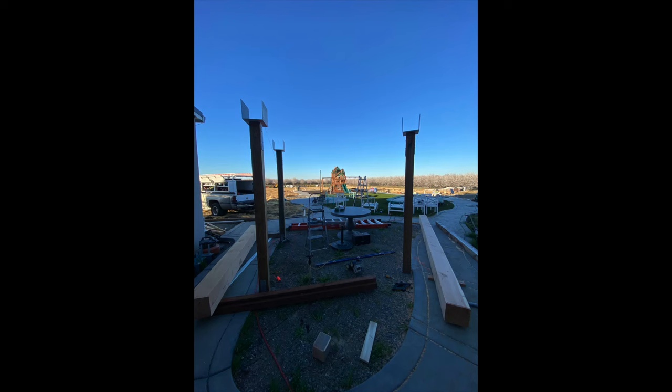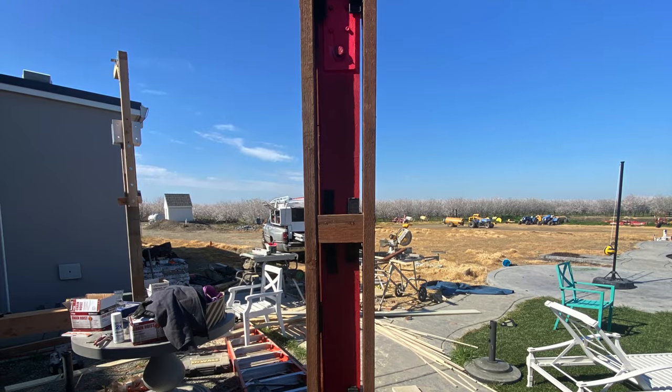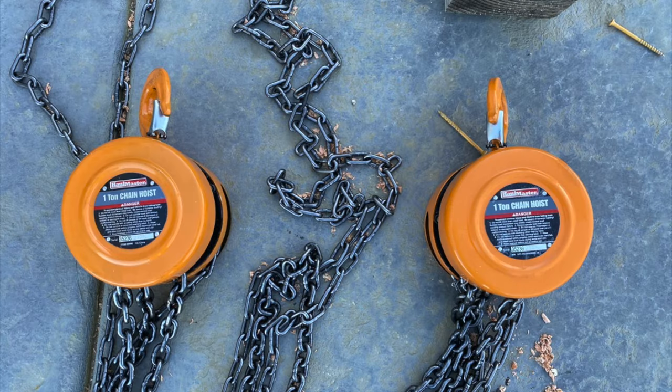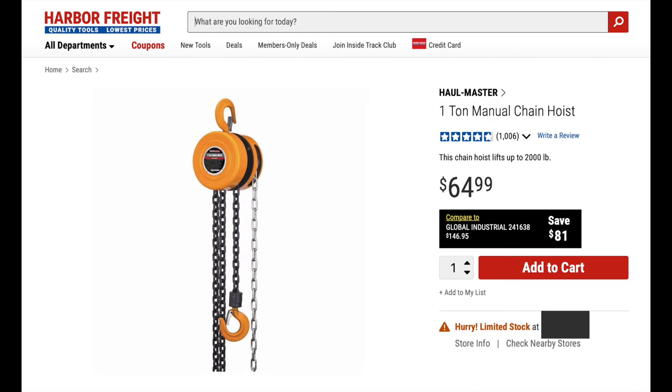The project I'm working on required me to lift two 10 by 10 by 16 foot beams on top of these 6 by 6 posts with metal brackets. To lift these beams I purchased two one-ton chain hoists from Harbor Freight Tools. These have a 10 foot lifting capacity and I paid around $64.99 for them.